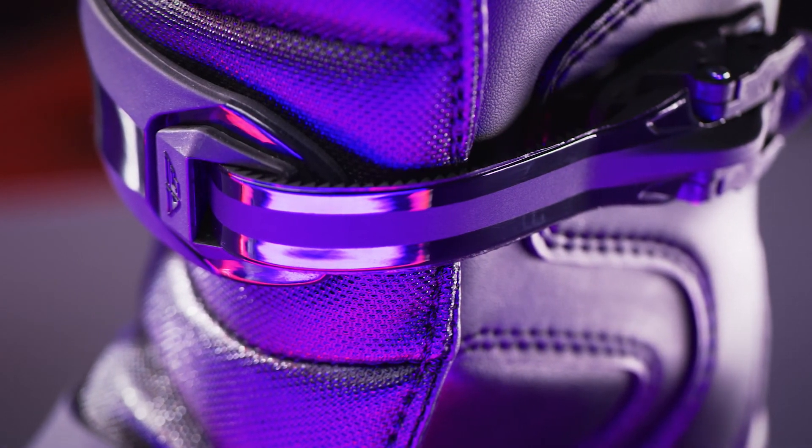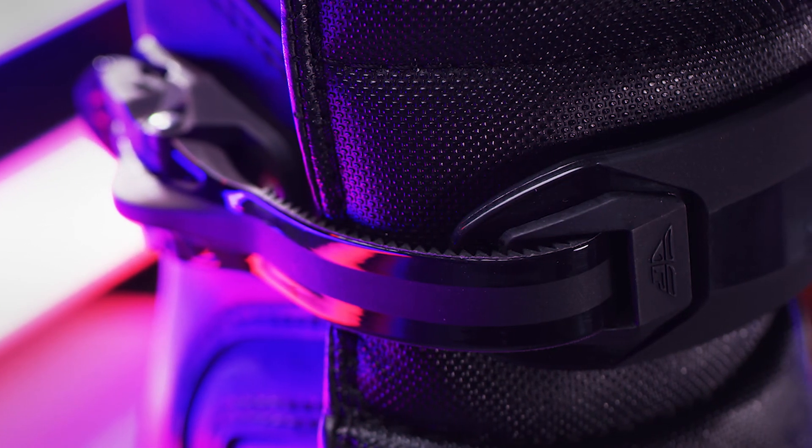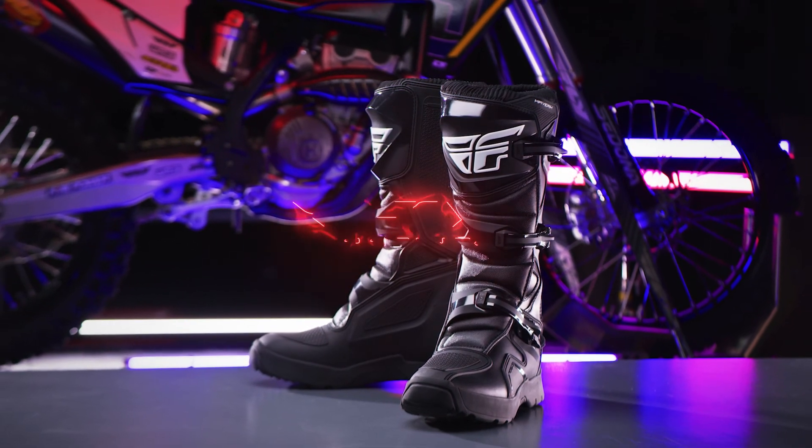Adjustable quick-lock buckles provide a solid, locked-in feel. Open design keeps dirt from clogging the function. The Maverick Enduro Boot from Fly Racing.